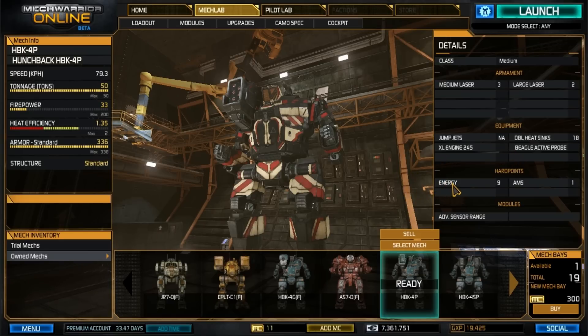For hardpoints we have nine energy hardpoints, no ballistic, no missile, and of course one AMS. For modules I have the Advanced Sensor Range.